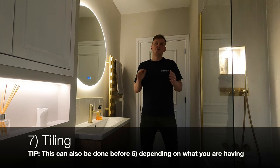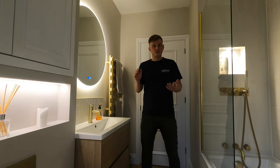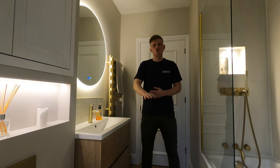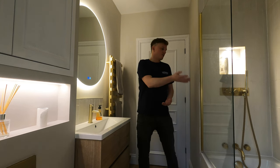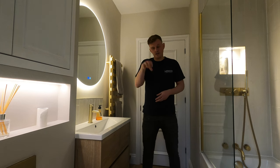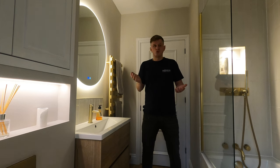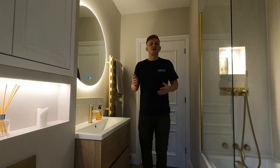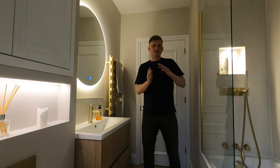Number seven is the tiling — always a really nice stage as you've seen those bare walls for so long. Fast tilers can do all the walls in a day and then come back the next day and do the flooring, usually in a morning. In a bathroom like this there's actually not much flooring because the bath takes up a lot of space, and the same with a floor-standing toilet and sink. In a roughly two-metre by one-and-a-half-metre bathroom, tiling is generally done in a day and a half to two days.